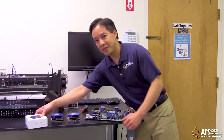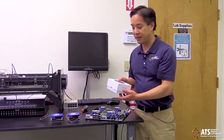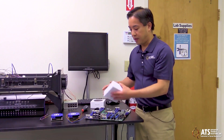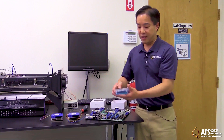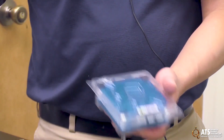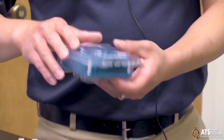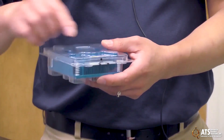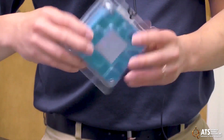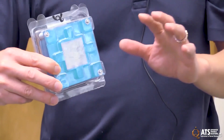In addition to those active solutions, we have a line of passive CPU coolers, which we call our fanless CPU line. These heatsinks don't have a blower. Like the dual-flow and quad-flow heatsinks, they also have the grease pre-applied. When you receive these heatsinks, they have a seal and packaging that protects the grease — it's high-performance thermal grease pre-applied right here.